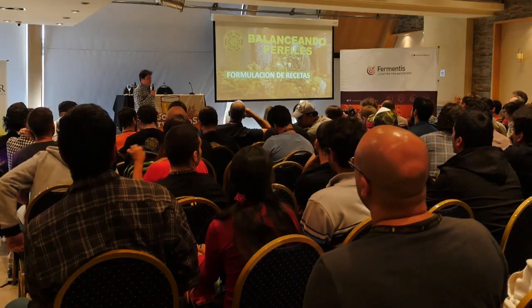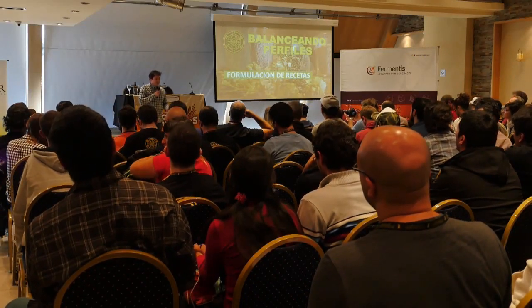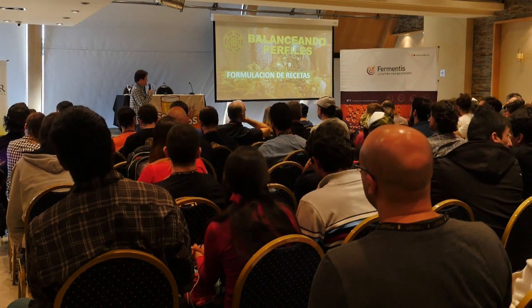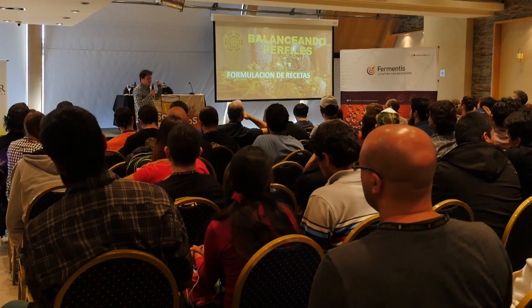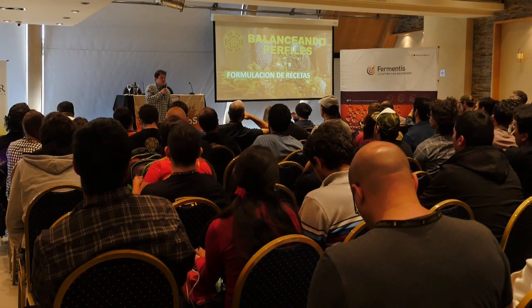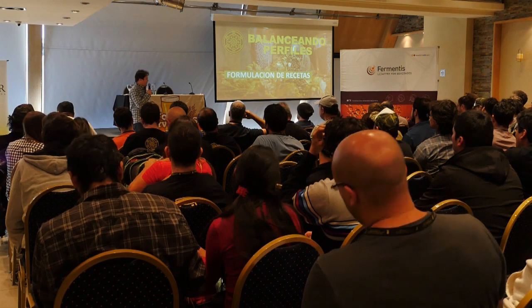Para formular una receta hay muchas aristas a tener en cuenta. De entrada tenemos los cuatro insumos: las materias primas básicas: malta, lúpulo, agua y levadura. Eso es lo que tenemos que tratar de balancear cuando formulamos una receta. En la cabeza tenemos una idea del perfil al que queremos llegar: si es una cerveza maltosa, lupulada, una porter, stout; si queremos resaltar notas a chocolate, tostado y demás.